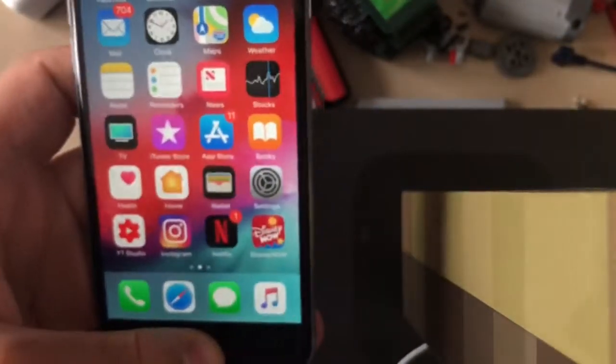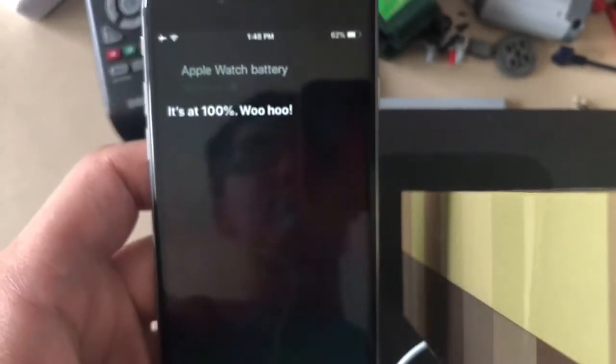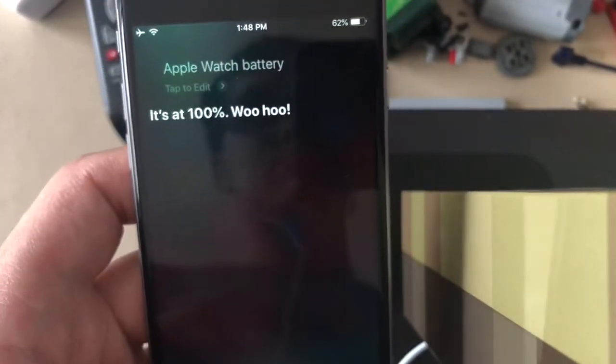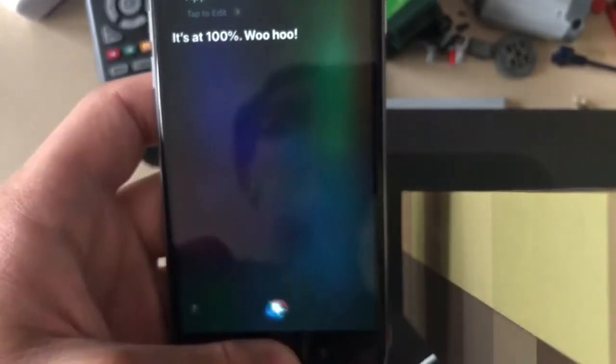I've got my original iPhone 6 here, and I'm going to show you it works the same way with iPhone Siri. Just say: 'Apple Watch battery.' It's at 100% — woohoo! So just like that, you can use Siri on your phone or Siri on your watch to track your Apple Watch battery.